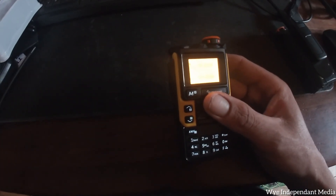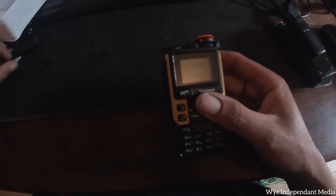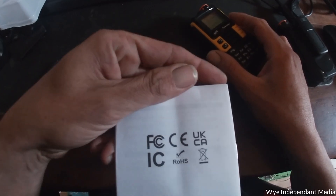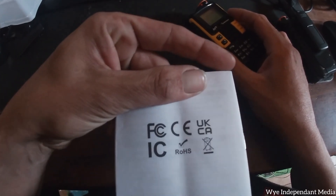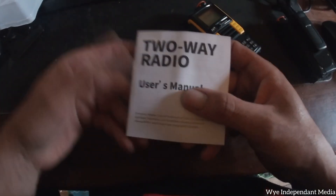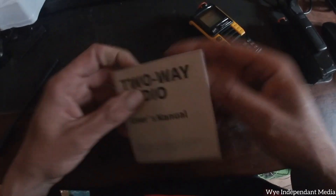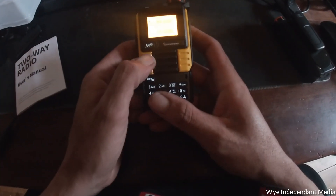The other thing is it's got all the legal FCC labels on the back - UK, CA, all that stuff - but it isn't legal. It's totally illegal.